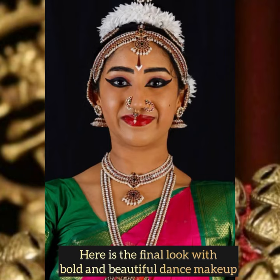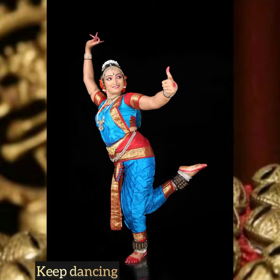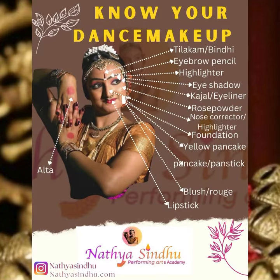Here is the final look of the bold and beautiful dancer makeup. Thank you so much for watching today's video. We'll see you all in the next video — until then, keep dancing and take care. Namaste, bye bye.